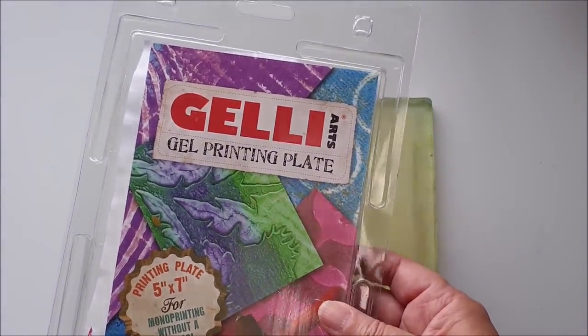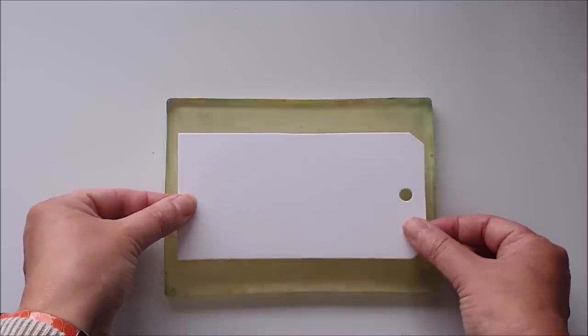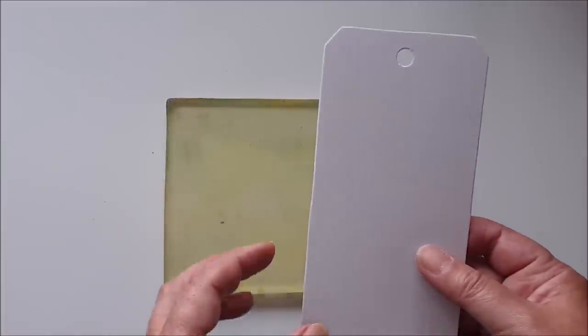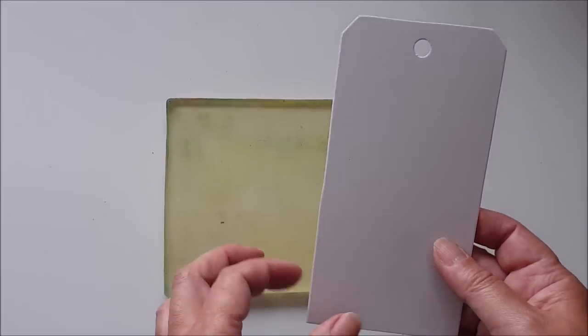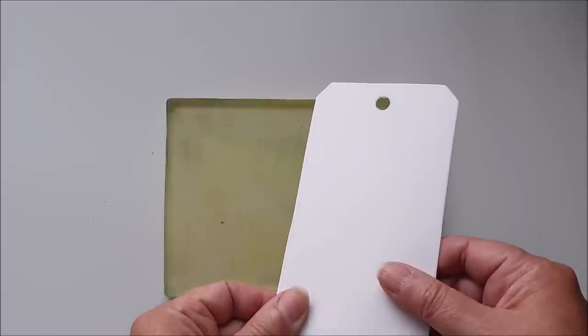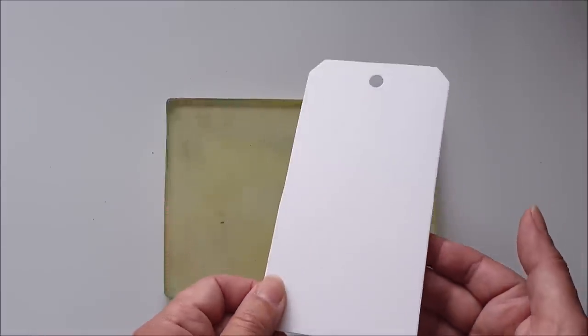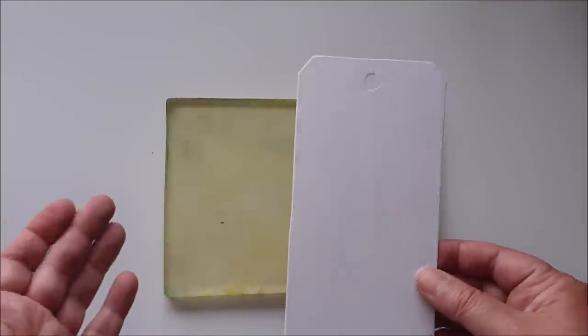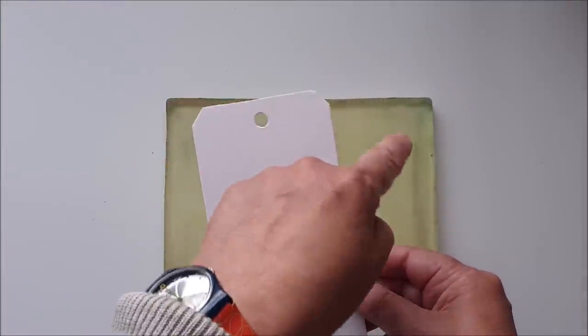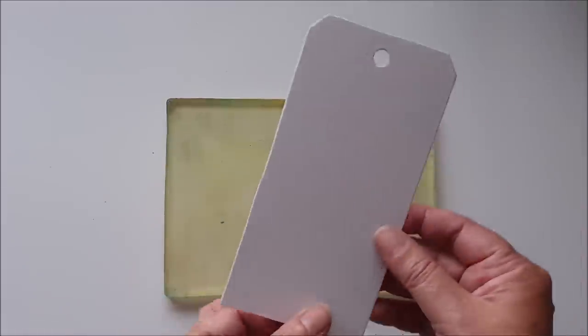I'm using my five inch by seven inch Jelly Art gel printing plate — it's the perfect size for the tags I'm working on today. These tags I've die cut using a Sizzix die, one of the Tim Holtz Alterations, which cuts a nice big tag. You can also use pre-cut tags or cut your own from mixed media paper or watercolor paper. A tag shape is essentially a rectangle with a couple of corners cut off the top and a hole punched through.